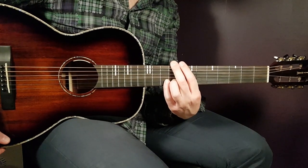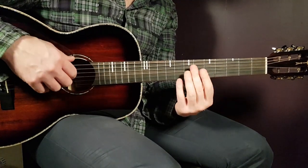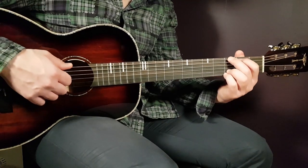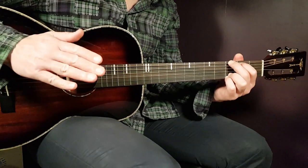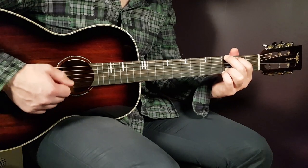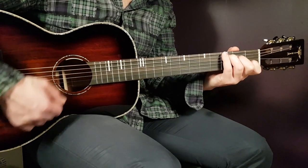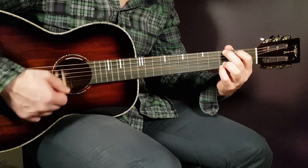If you choose to play a strumming pattern, you'll play four downs — that's one round — and two rounds for each chord, making eight downs total. When you play the G, for example, try to emphasize the third down since that's where the beat comes: one, two, three, four, one, two, three, four. Then shift the chord to B, and it goes round like that — two times for each chord.